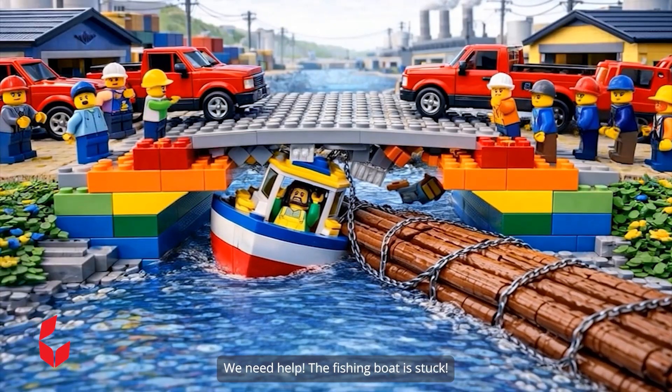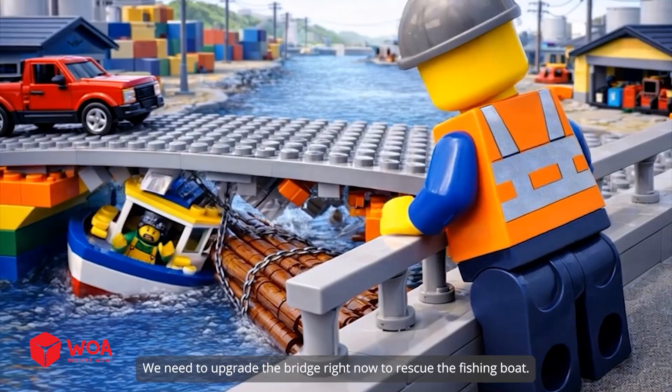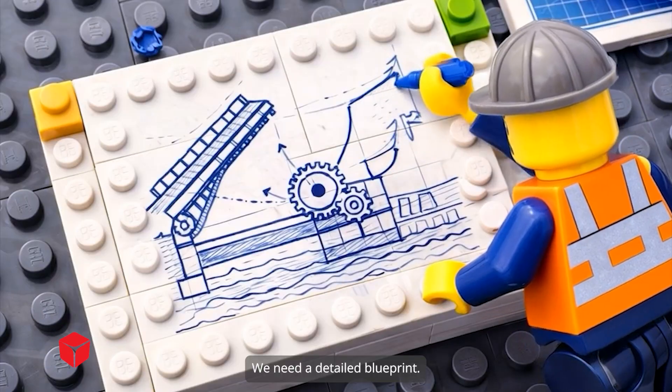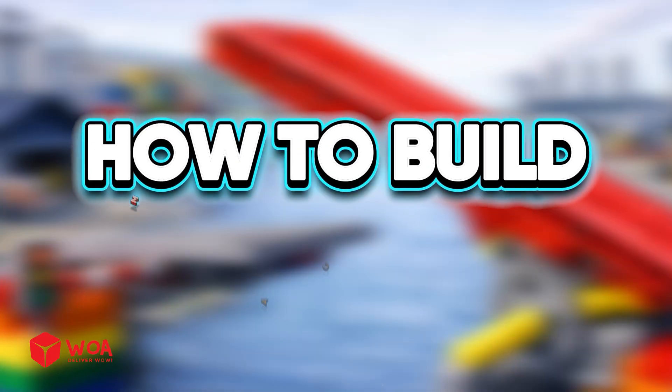We need help — the fishing boat is stuck. We need to upgrade the bridge right now to rescue the fishing boat. We need a detailed blueprint on how to build a simple bascule bridge.